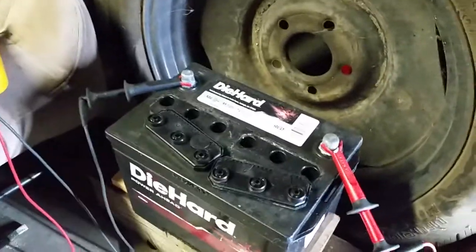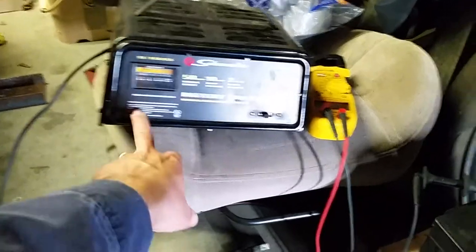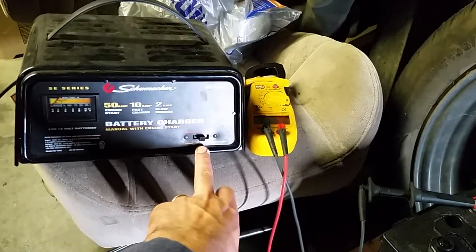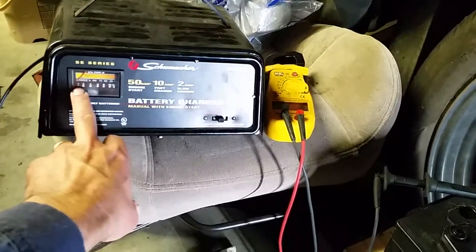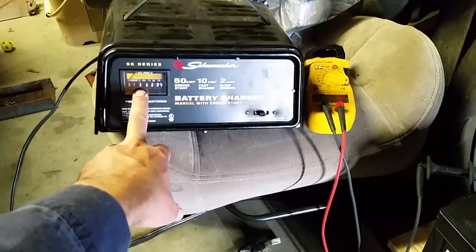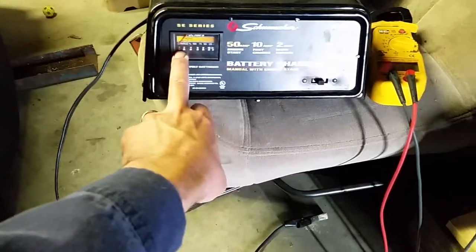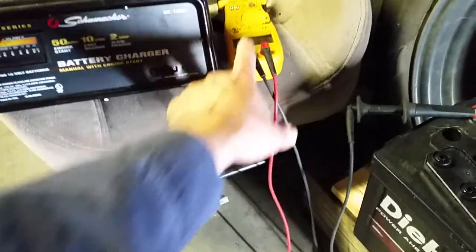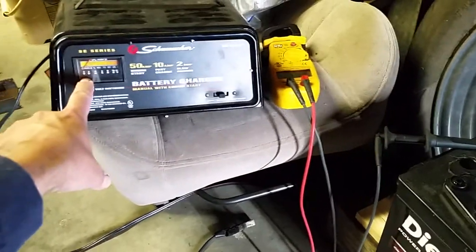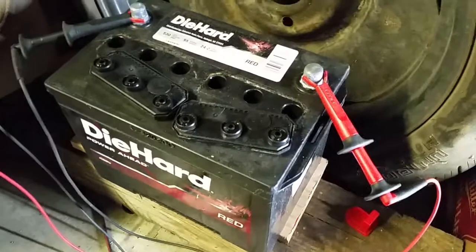This battery didn't seem like it was holding a charge, so I put it on a charger at 10 amps for about two days - longer than I wanted because I forgot about it. It never really took more than about four amps on the gauge, and when I came out tonight it was down to zero, so it's not been taking a charge.